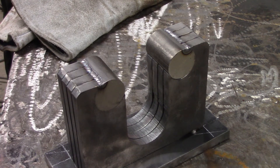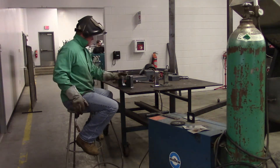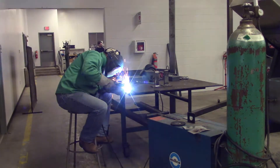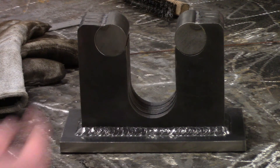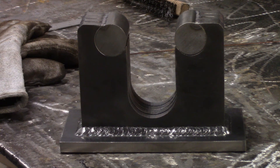We TIG welded the rollers in on the top and tacked it on the bottom. Now we're going to MIG weld the base in, then come back and do some more TIG welding on the top, going all the way around those solid rounds. The last thing we're going to do is TIG weld all the way around these solid rounds on both sides, and then this thing should be wrapped up. We'll do a final clean-up and take a look at the final product.